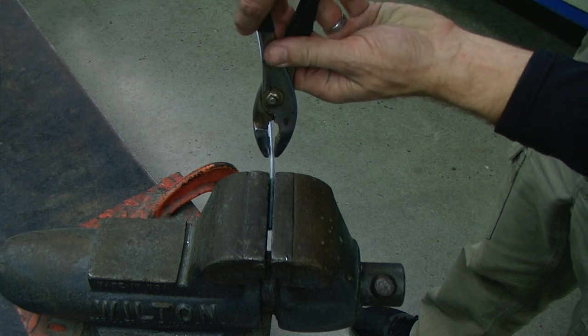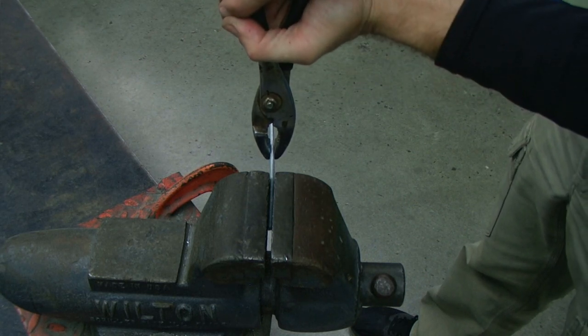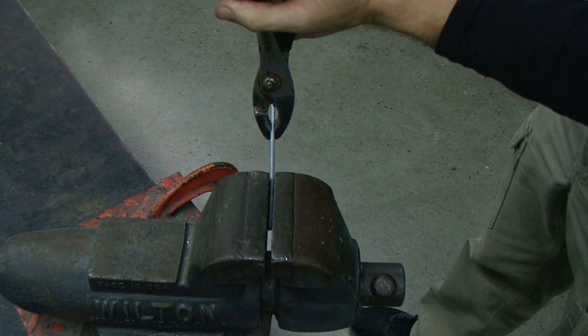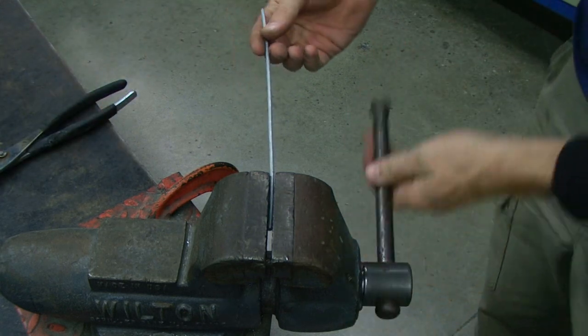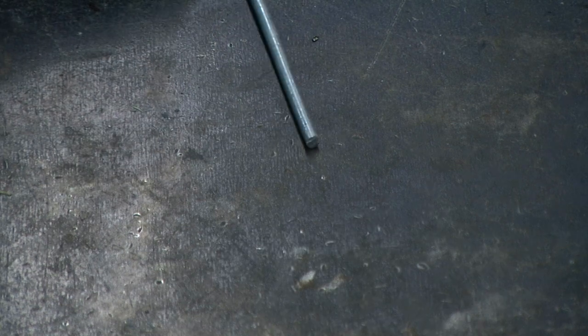You will need to do this at multiple locations on that tension wire. The objective, of course, being that it rolls fairly smoothly.